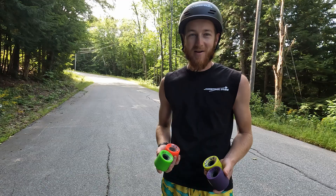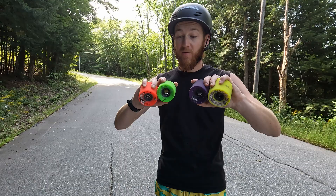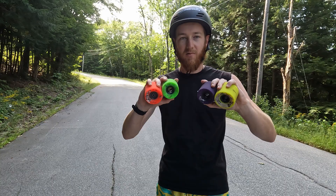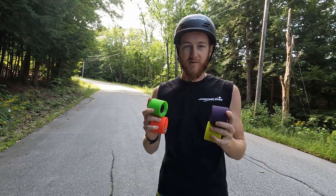G'day! We're at one of my all-time favorite roads. I have a bunch of Kevin Reimer wheels here. As I mentioned a few months ago, I wanted to do a comparison video between the four different types — technically five because the yellow ones are now in a different duro, but it's close enough. I'm gonna do two right drifts on the right hairpin and two left drifts on the left hairpin on each set of wheels and compare and contrast.